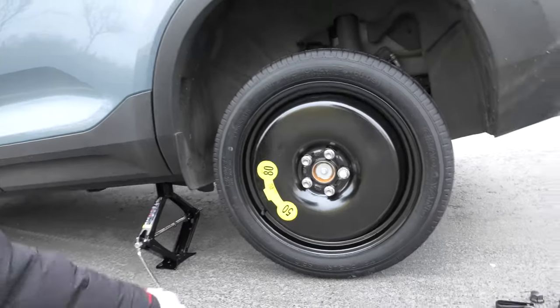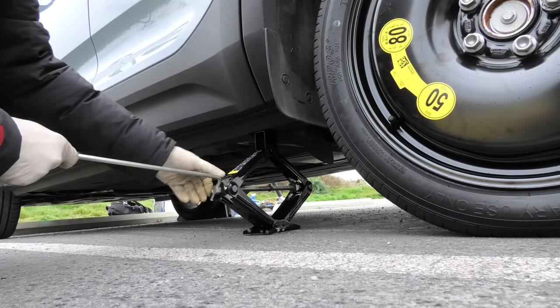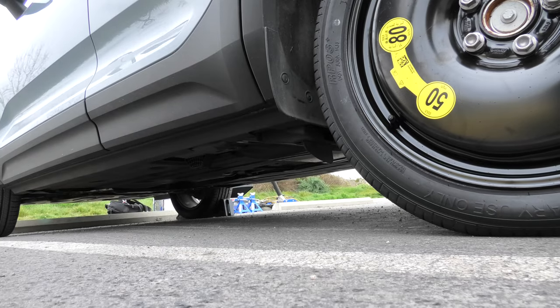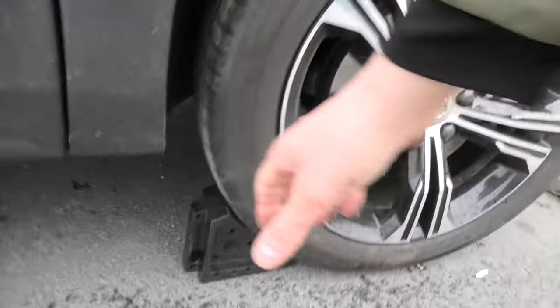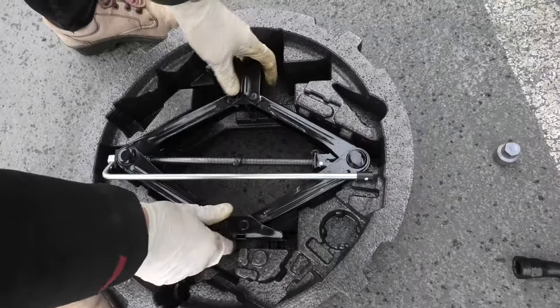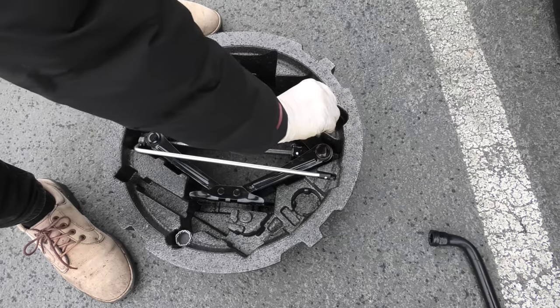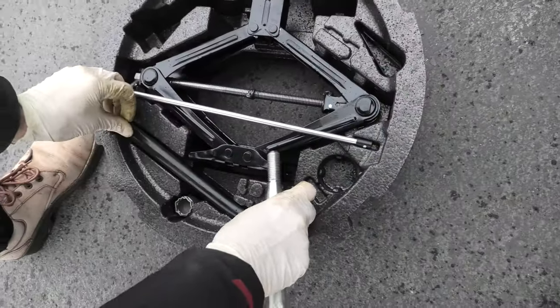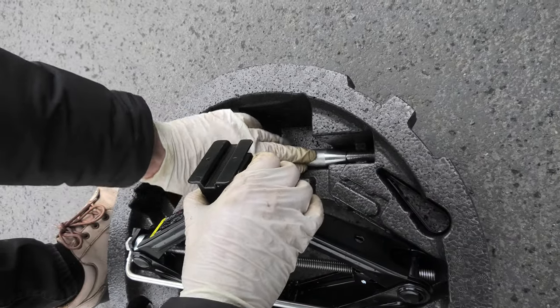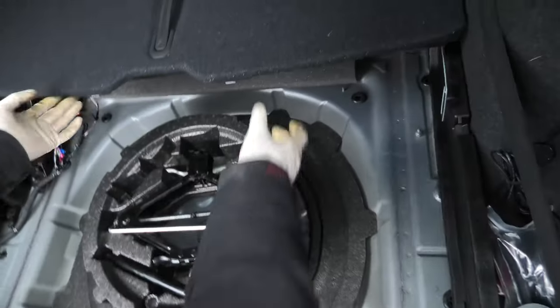Now we can completely lower the back of the vehicle. Don't forget to remove the wheel blocks. We will put everything back — the jack goes back to its nice location. Don't forget to put all the tools back.